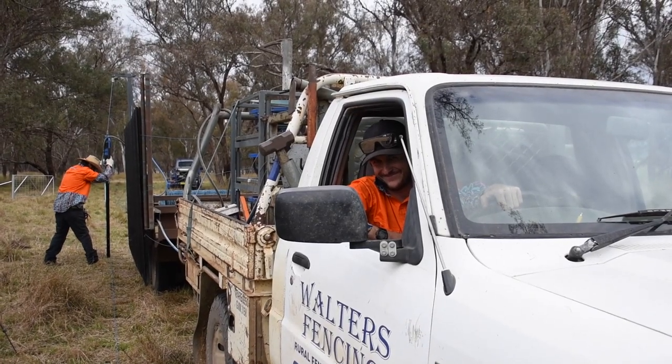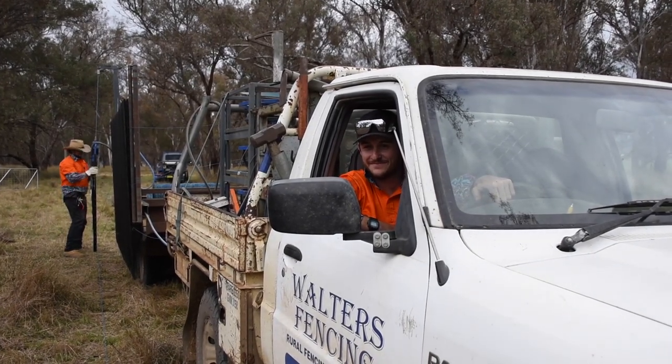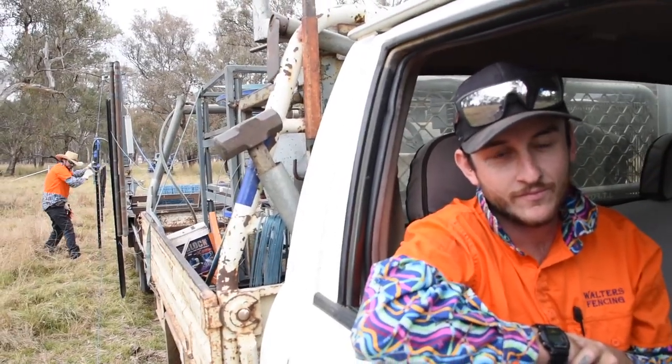In this video, I want to show you how it is. So Dave, while Jimmy's putting the posts in, what's your job?